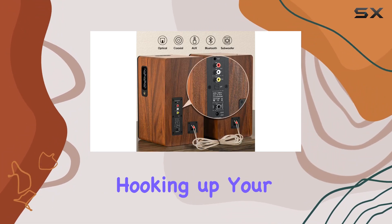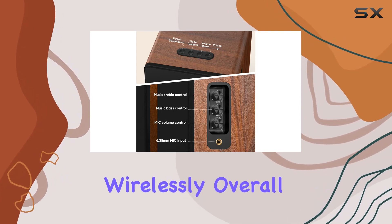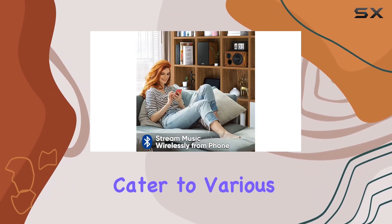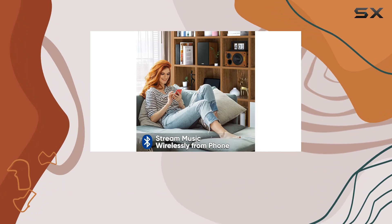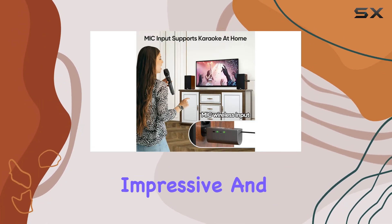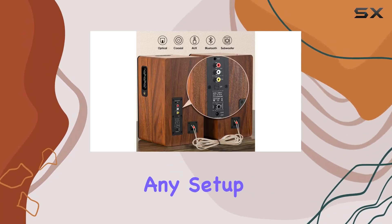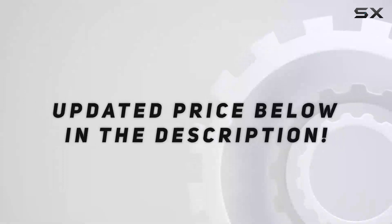Whether you're a vinyl enthusiast hooking up your turntable or enjoying modern music streaming wirelessly, these speakers cater to various needs, from home entertainment to studio setups. The build quality feels solid, the sound is impressive, and the range of connectivity options makes them a versatile addition to any setup. Check out the video description for an updated price.